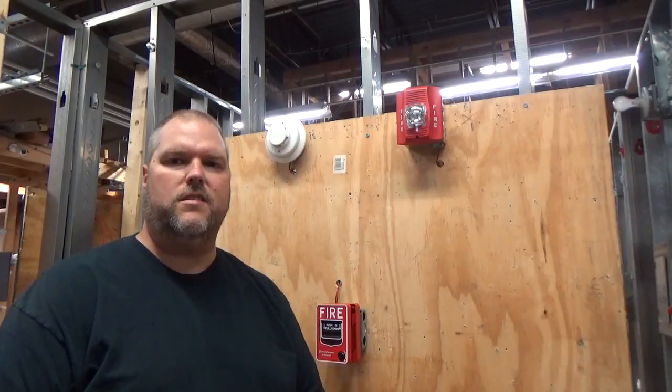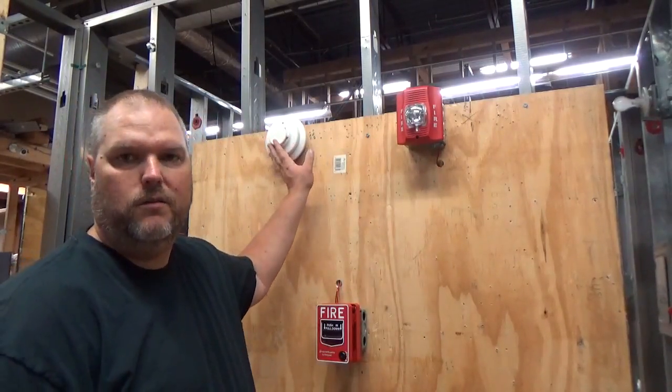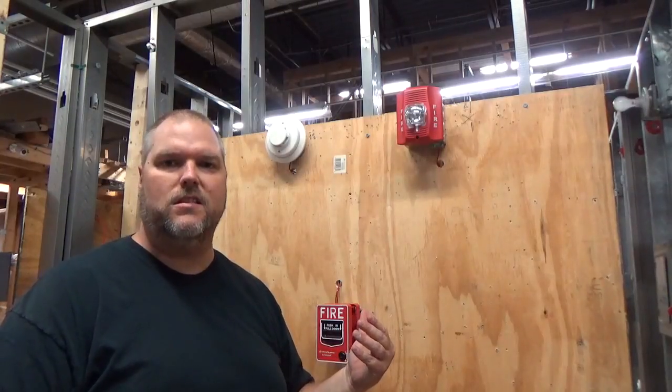Today we talked about our devices — initiating and notification. If you're using multiple devices, you're going to wire them like we did the pull station, and then at the end wire it like we did the smoke detector with the end-of-line resistor. Same with notification devices. Notification devices and initiation devices do not go on the same circuit — they're separate in the panel. In the next video, we're going to talk about fire alarm control units, how they're wired, and we're actually going to watch these devices operate.